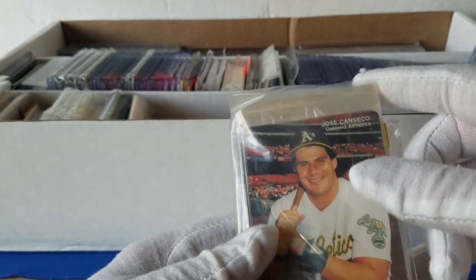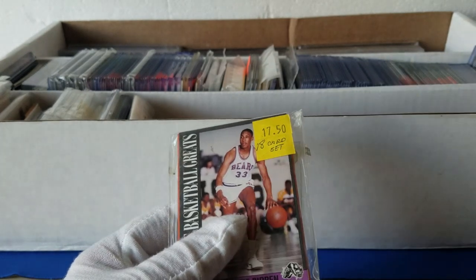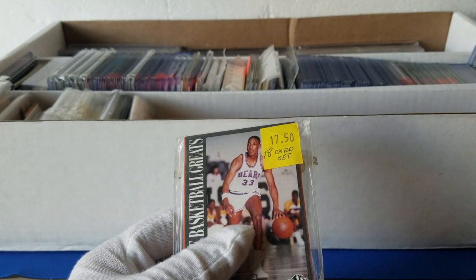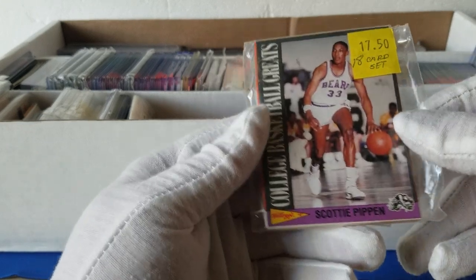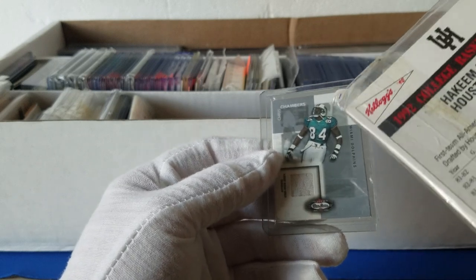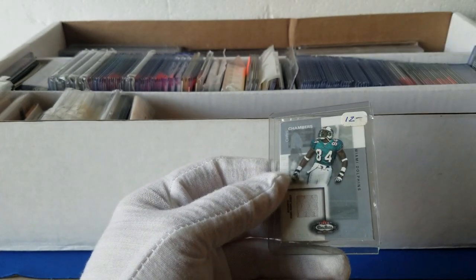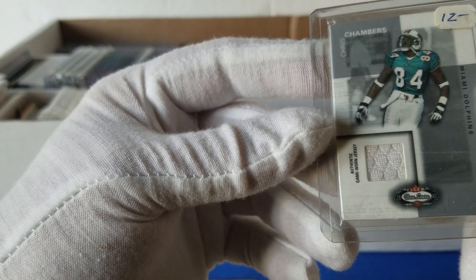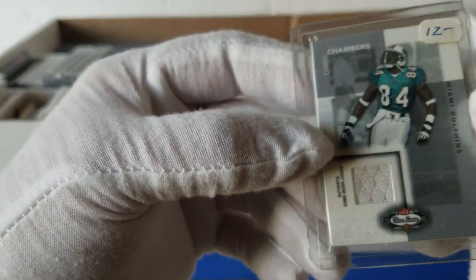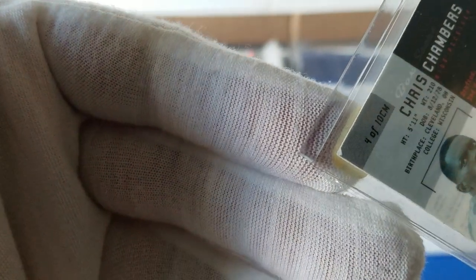Found a lot of this stuff in the unit — a lot of Mother's Cookies A's and Padres from the '80s and '90s. We've got Scottie Pippen — these are the Kellogg's Collegiate Greats. I believe there's a Larry Bird in there too, so something different — a lot of oddball stuff in the unit. Here we've got a Chris Chambers mini Fleer mini star relic — kind of cool, though it's really beat up. That's a problem when you find a lot of collections.